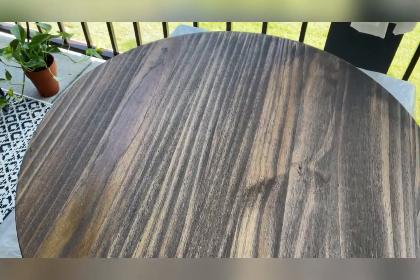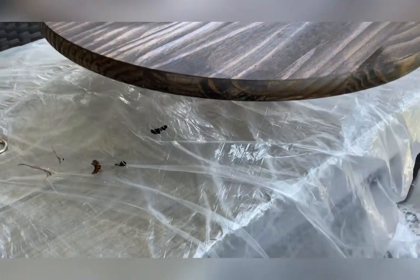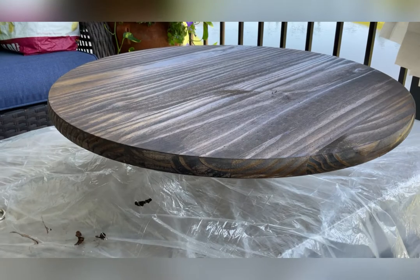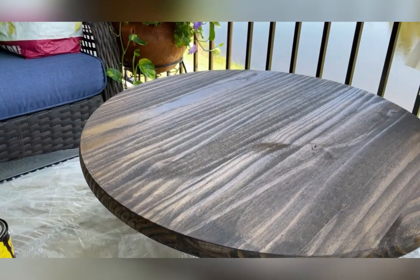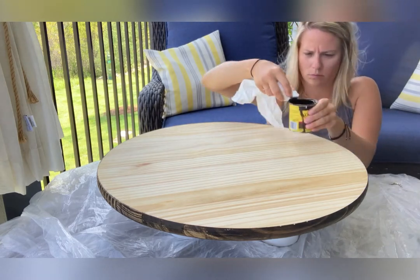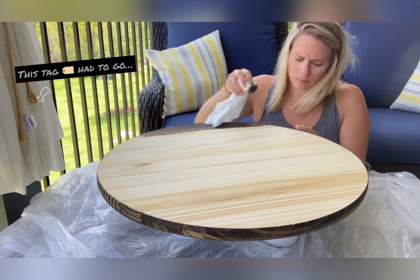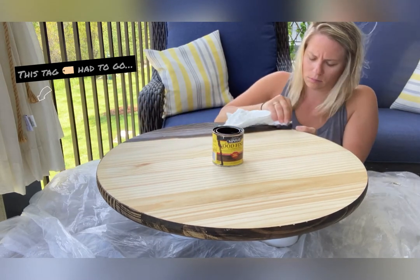Here is the dried side one and I am absolutely loving it. I think I let it dry for about 30 to 40 minutes. Again, each manufacturer's label is going to say something different, so just follow that. You never know what you're going to get with a piece of wood, but I just loved this kind of tiger striping going on here. After this was dry, I tipped it over, put it on the foam cups again, and went ahead and stained the other side following the exact same process.